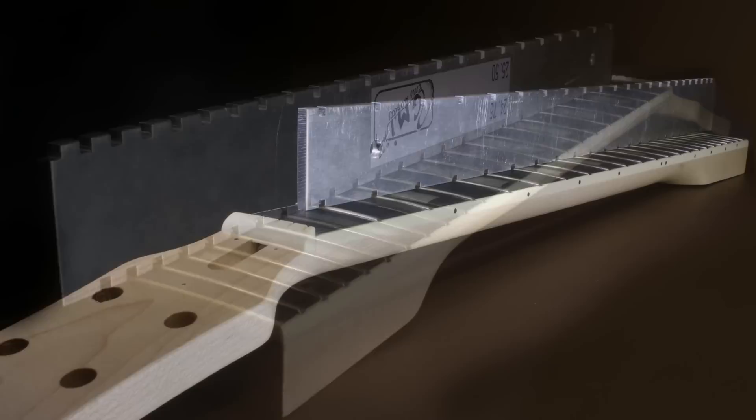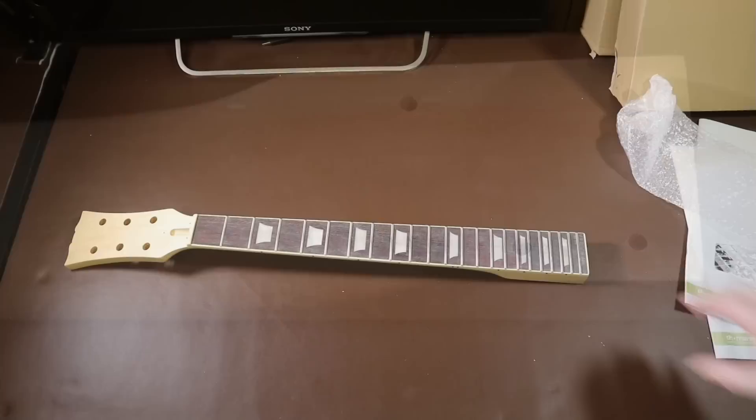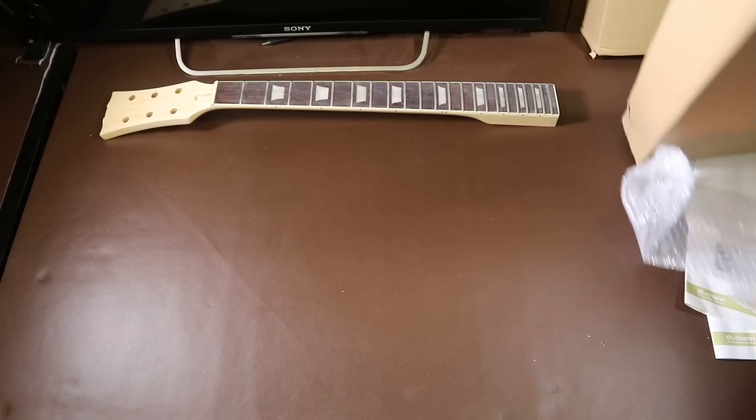Of course, if you wanted to, you could spray the whole neck with a high-gloss finish using something like nitrocellulose, but this is a lot of expense and a lot of work. Even so, I might actually do that with this neck.